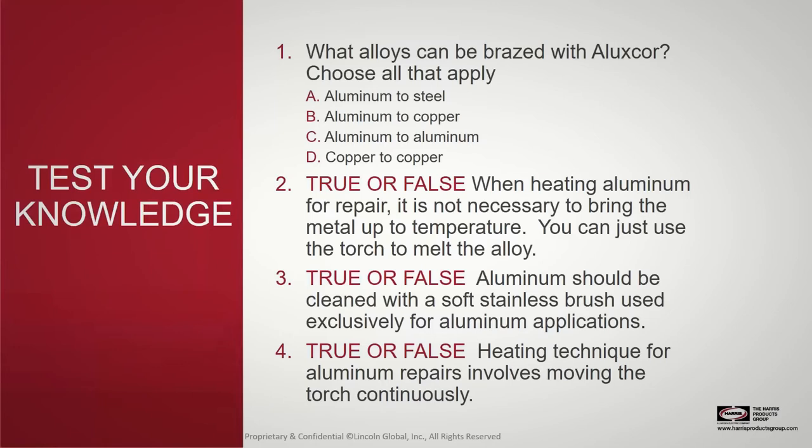Question four: the heating technique for aluminum repairs involves moving the torch continuously. That is true. As seen in the videos, aluminum heats very quickly. If you keep the torch on one spot, you're likely to burn or blow a bigger hole, making the repair much more difficult or even impossible, potentially requiring a full replacement.